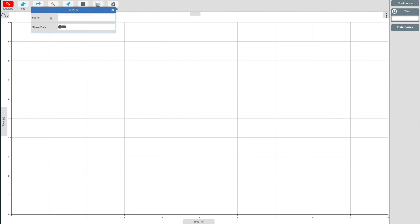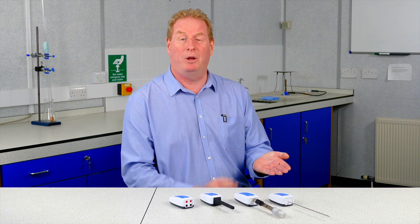Alternatively, you can use the share function in the EasySense 2 software so the children can see your results live streaming on their devices.